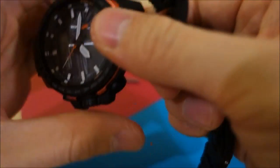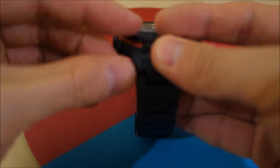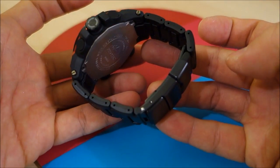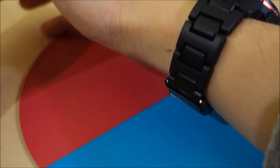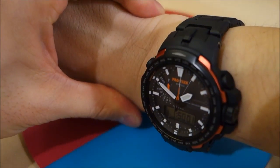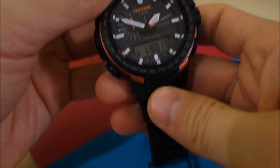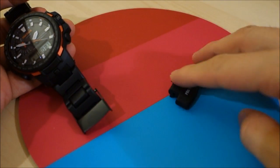Now let's get the bracelet onto the watch — it goes on directly. There we have it. Let's put it on for the wrist shot. I really like it — see how it just makes the watch more mature than the carbon fiber resin band. This is probably going to stay on for most of this watch's life. There we have it — the Casio PRW6100 with the fuel composite bracelet.